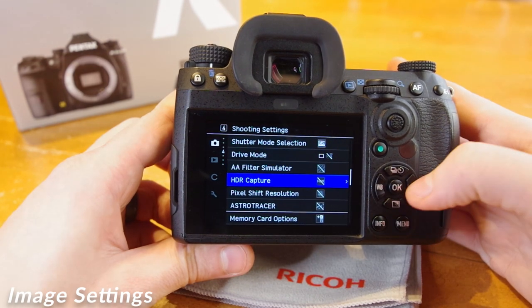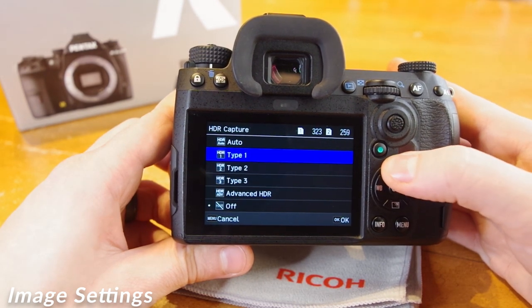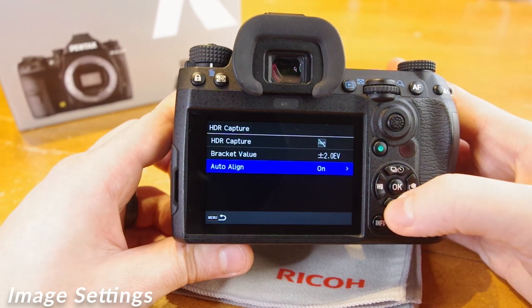Another image setting available in-camera is the HDR settings — High Dynamic Range. This can be accessed in the menu, Camera Icon, Page 4, down to HDR Capture. Here we have an impressive display of options to explore using Auto HDR, 3 types of preset HDR, or Advanced HDR. In addition, we can specify the bracket value up to 3 stops, and Auto Align features.